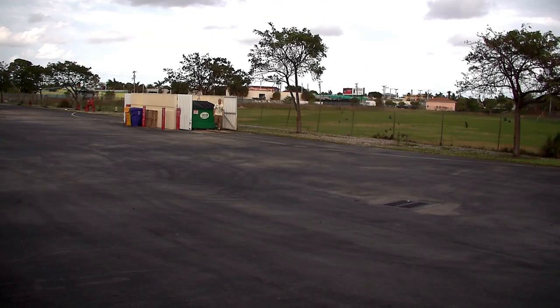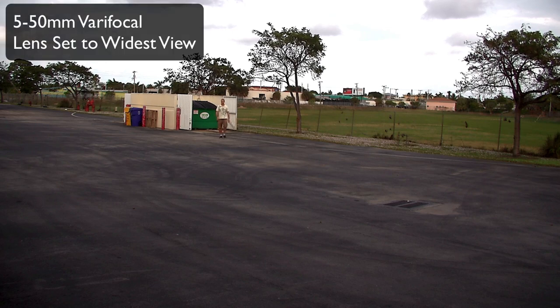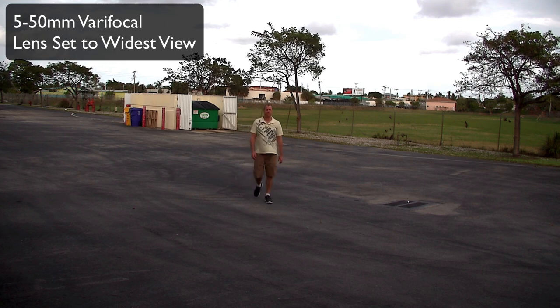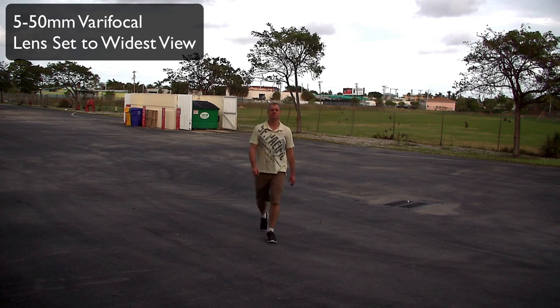Next, we'll use the HD-VX7 with a 5-50mm varifocal lens outdoors with the lens set to 5mm. The garbage dumpster in the background is located 100 feet away from where the camera is mounted. Mike is going to walk that distance and stop 12 feet in front of the camera.